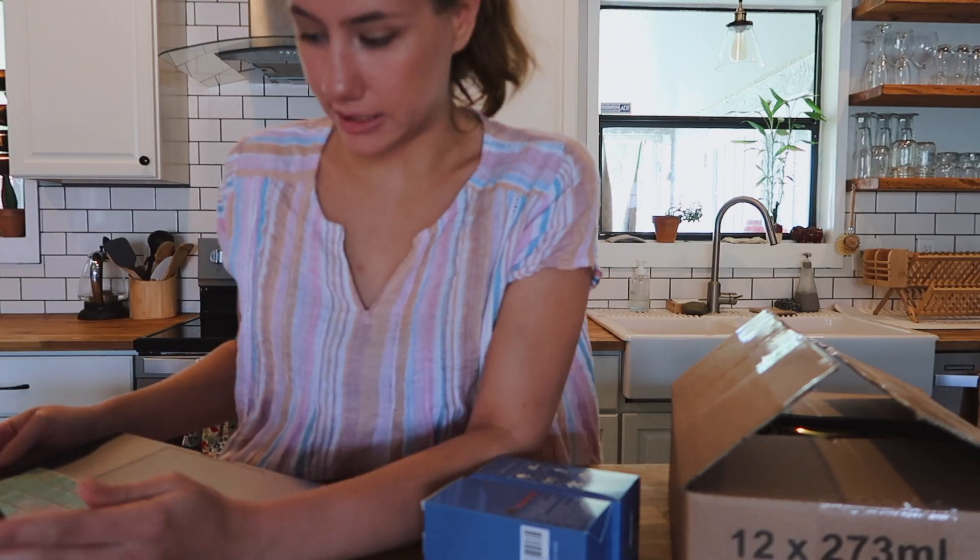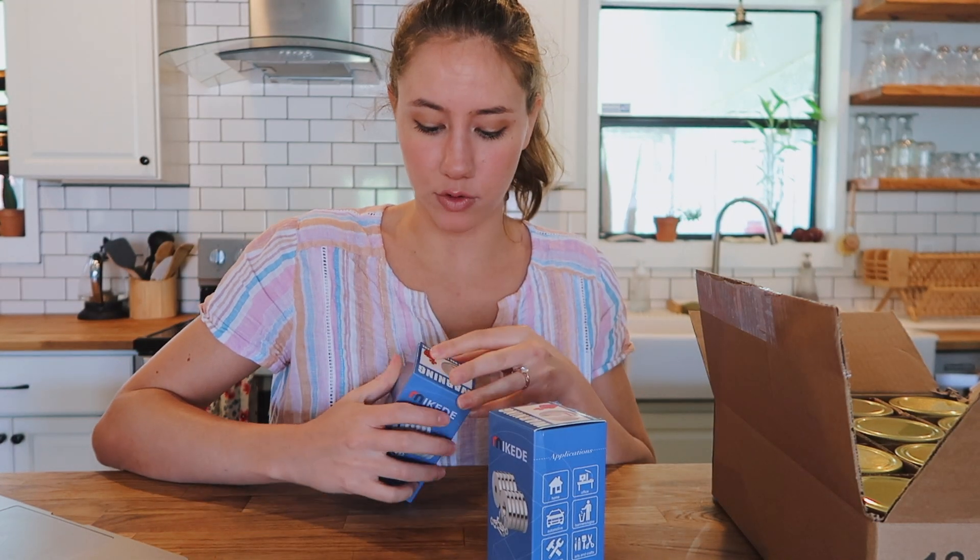I'm grabbing my computer because I did take some price comparison notes if you are curious about buying magnetic spice jars outright at some popular places. I'm not this short usually — I'm in a complete straddle power stance here. These are the strongest magnets I have ever encountered.